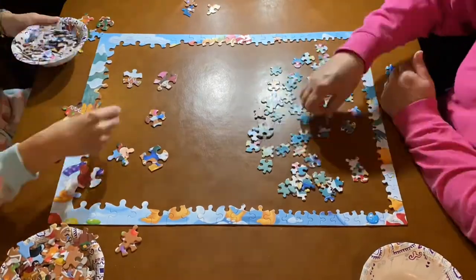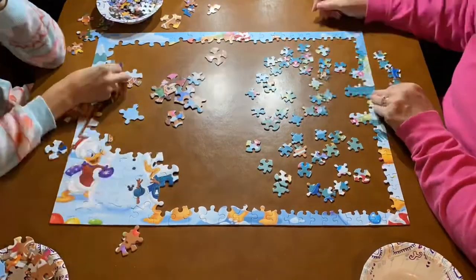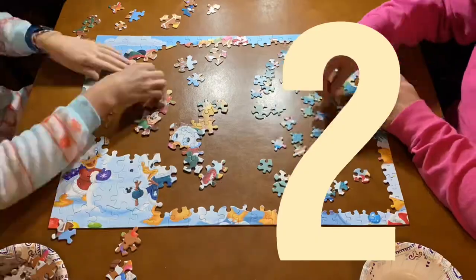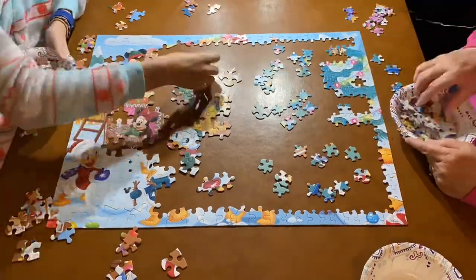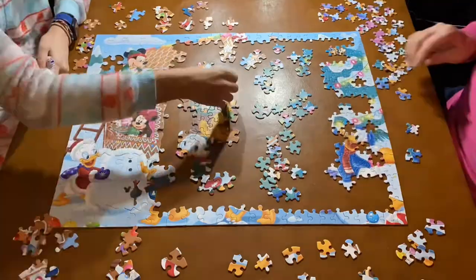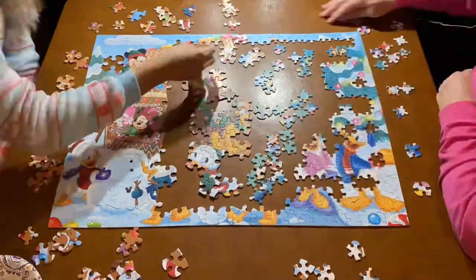I totally forgot to do the part about my puzzle hardness scale, so I'm just going to replay the puzzle time lapse here. I would honestly give this puzzle a 2. It was not very hard on my side. My mom did say that her side was a little bit hard, but I don't think it deserves over a 2, especially because it is a Together Time puzzle — it's meant to be a little bit easier. So if you have grandkids or something, definitely pick this one up.